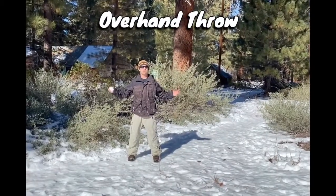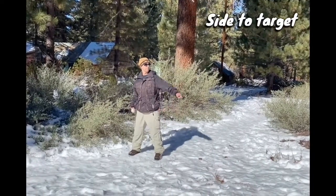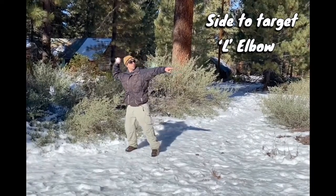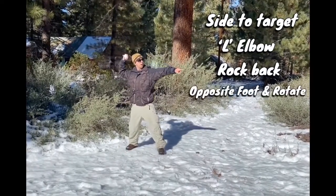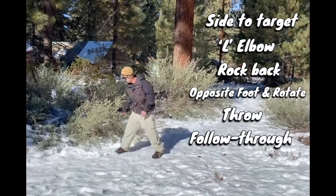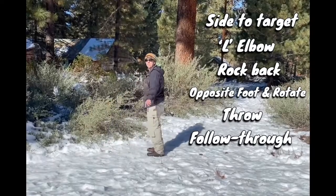We're going to work on our overhand throw. First step is side to your target — my target's over there. I'm going to point and make an L elbow, rock back a little bit, step with my opposite foot, rotate, throw, and follow through. Now I'm going to throw at you, so side to my target — you're my target.